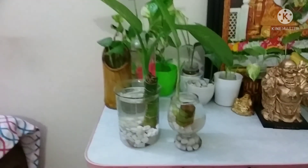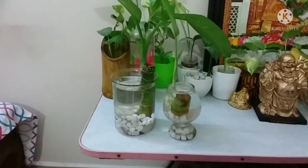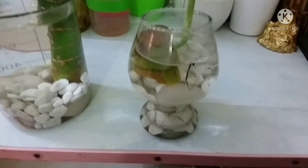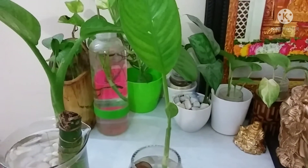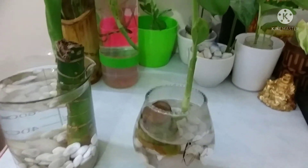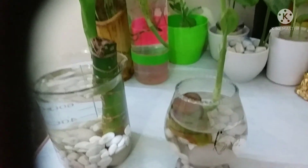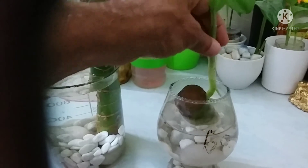On the right side, this is another Dieffenbachia plant which I put in water six days back. It's doing very well — small roots have already started coming. While propagating any plant in water, when changing the water once a week, please take care of the roots that develop in water.